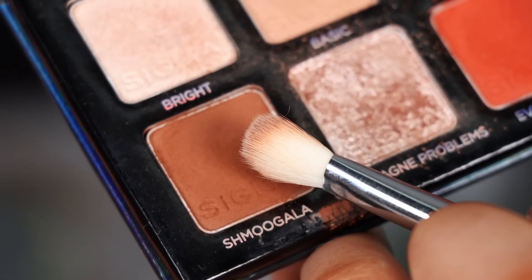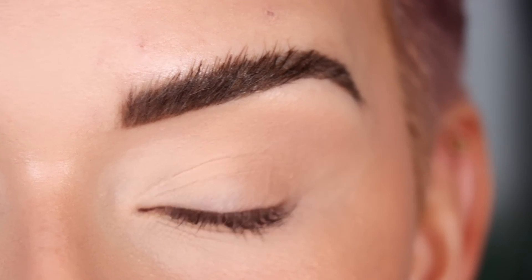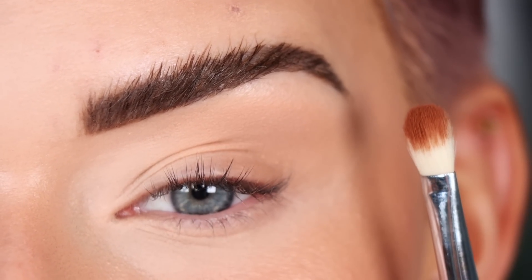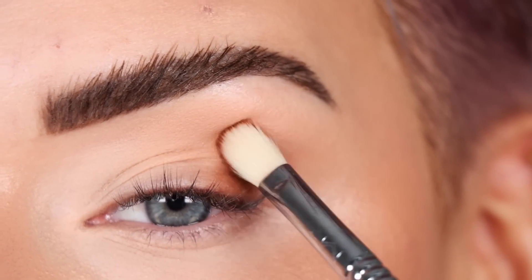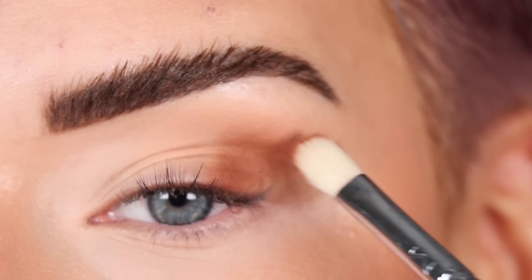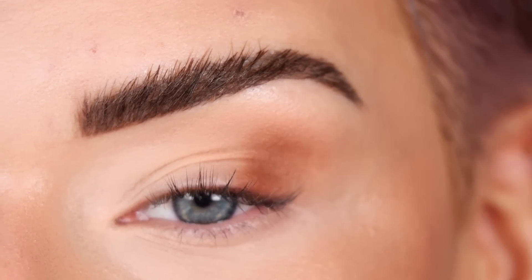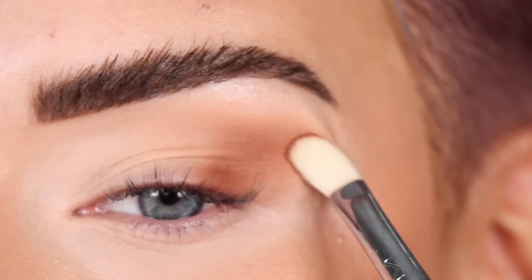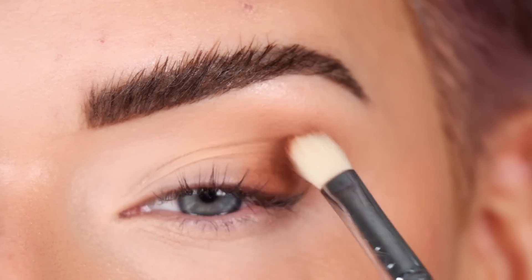Now Patty does more of a softer halo eye for this look. We're going to start with Schmugla again, but I might switch to a smaller brush — an E27 — because my eyes are smaller than hers. We're going to place Schmugla on the outer part of the eye, bringing it into the outer crease and the outer part of the lid — pretty much the whole outer third. You definitely want to use a small brush for a halo eye because the detail is in getting the outer and inner corner dark while leaving the center of the lid lighter.